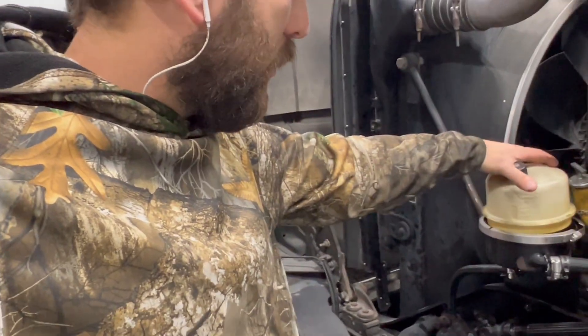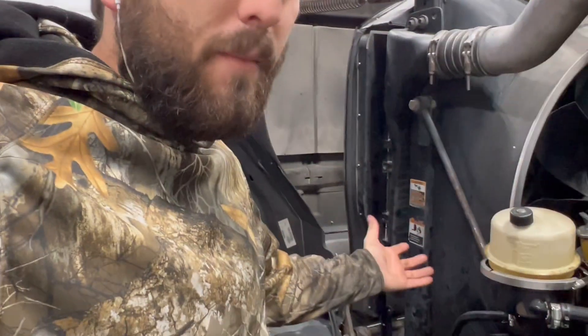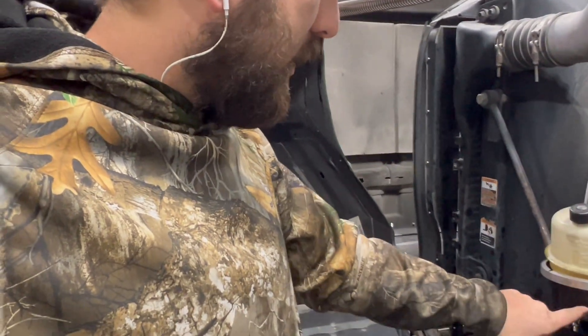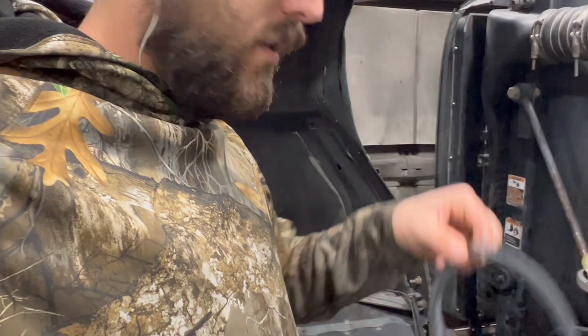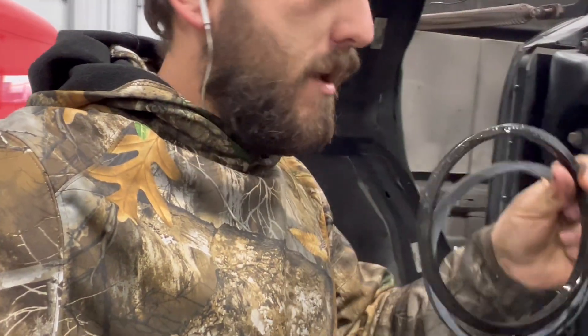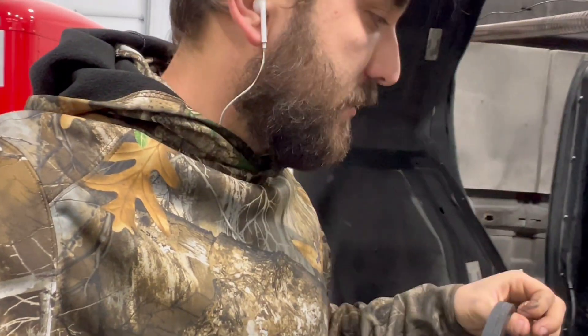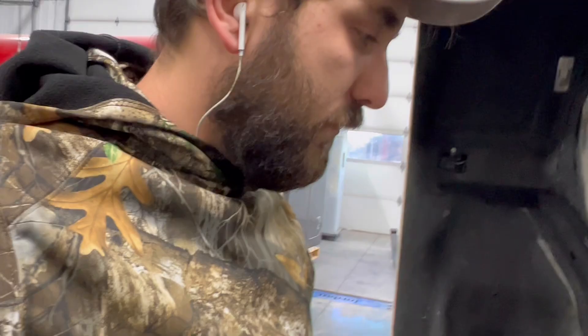This power steering fluid reservoir was leaking the whole time, so I'm going to fix this for the customer because it was making a mess of everything — running down the back side of the canister. I've got the new seal right here. Here's the old one. It is literally smashed to not quite half the size of the new one. We're going to go ahead and throw this one in for him.